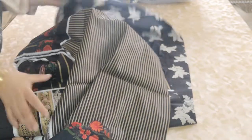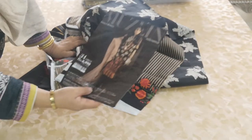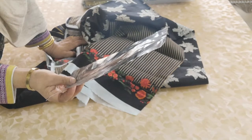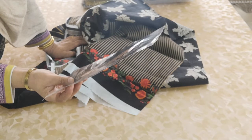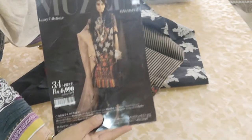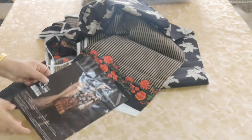This is the original suit from the Muslim Luxury Collection.